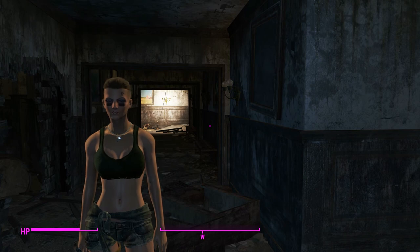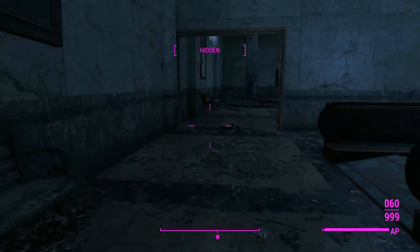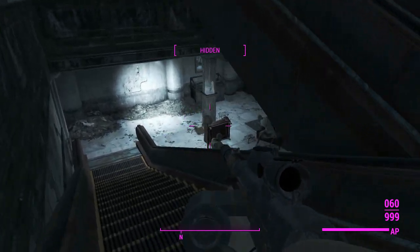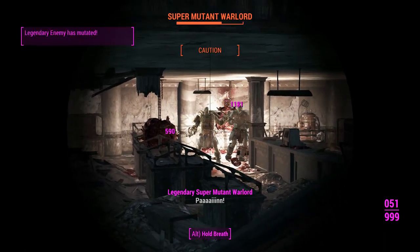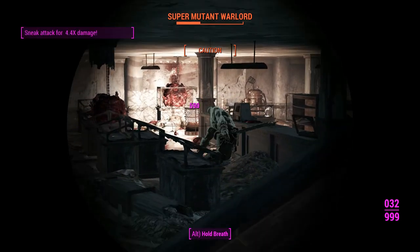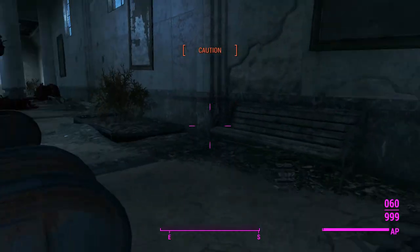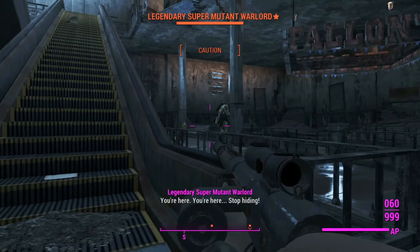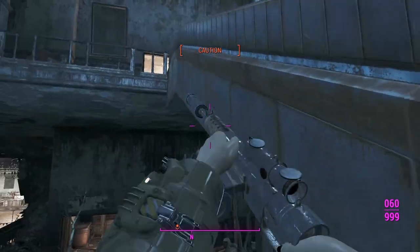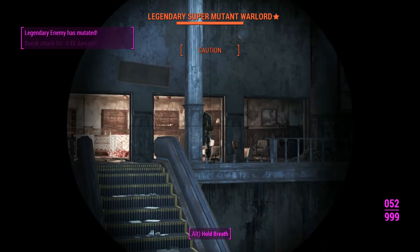Now we're heading into super mutant territory to see how far we can push this pipe-rifle-type weapon. Staying hidden is key to keeping the engagement quick. Some bullets aren't making it out of the barrel, which is annoying — hopefully not the same chambering glitch seen before. A sneak attack knocks a super mutant down, confirming the sniper effect works with this weapon, which is incredibly useful.